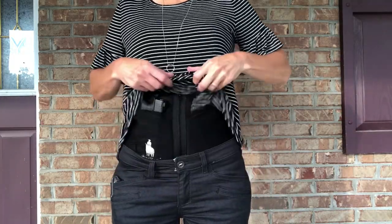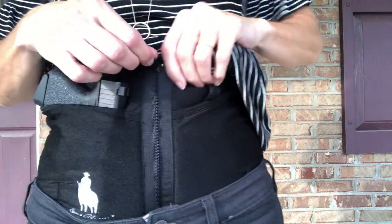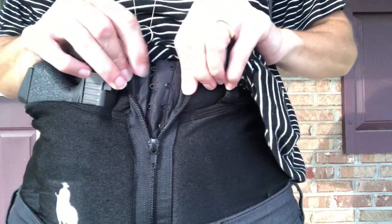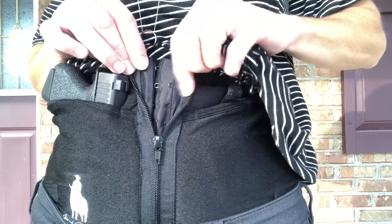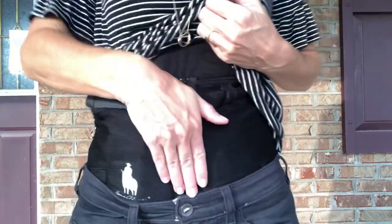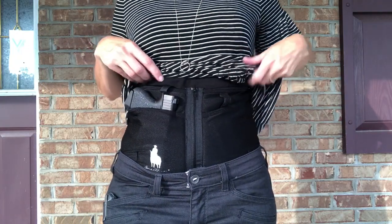So I wore my Dean Adams black zipper corset holster. It does have a zipper closure here, and underneath the zipper is a hook and eye closure with two rows. They do sell them with just the hook and eye closure, but I wanted the zipper for the extra security because I am so active.